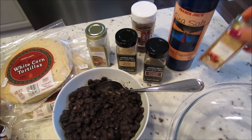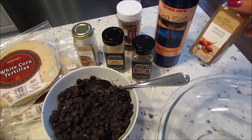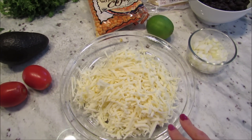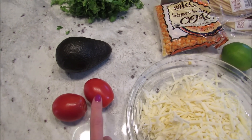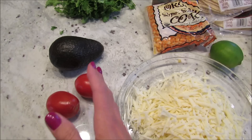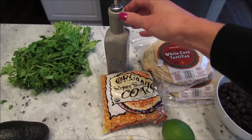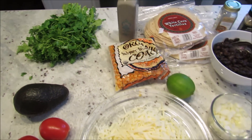I would normally add jalapeño pepper but they didn't have any at Trader Joe's, so I have a little cayenne pepper instead — I would still suggest adding jalapeño if you can. I shredded half a pound of cheese. I'm going to add a little chopped tomato and cilantro to the top of mine, but you don't need tomato for the inside unless you want. I also like to eat mine with avocado, but you can definitely leave that out.